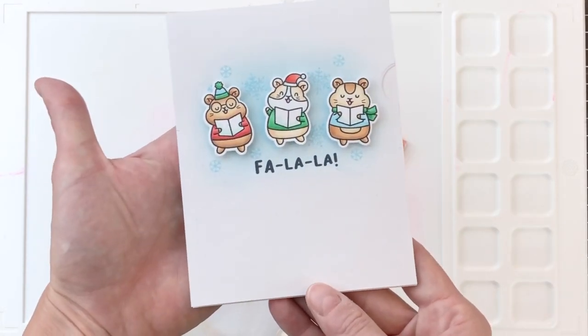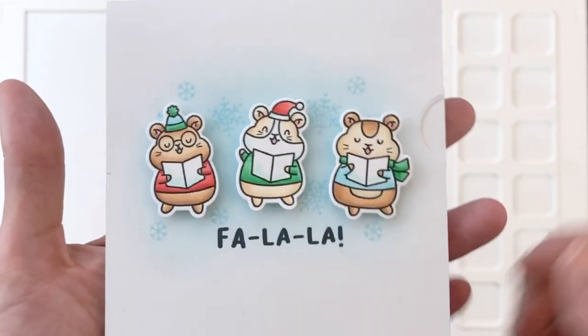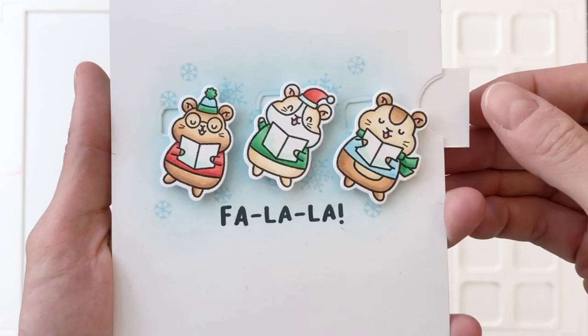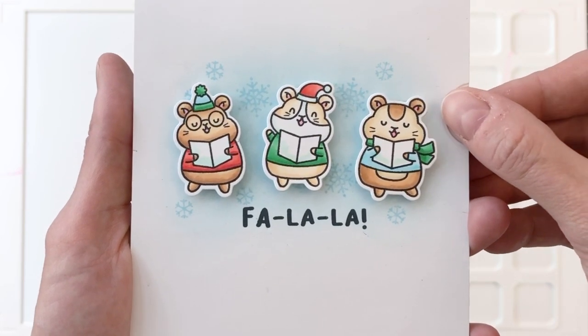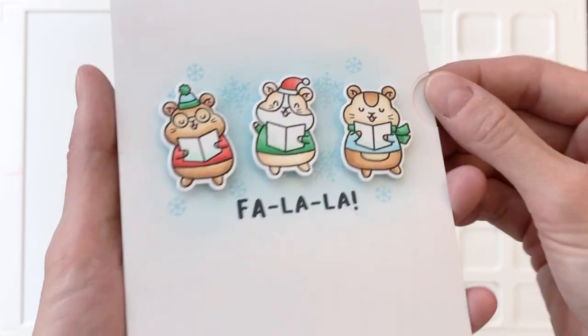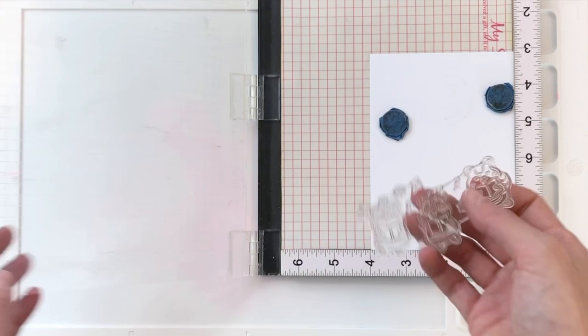I really think this is a brilliant idea. So here's the card we're creating today. You can see our little trio of caroling hamsters and then we pull the pull tab — they kind of sway to the right, and then you push the tab back in, they move back to the center. It's just a really fun movement that works really well with this caroling theme. And I want to show you guys how I create it because it's actually pretty easy.